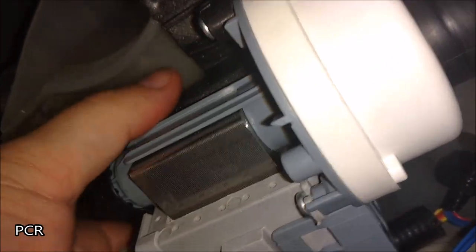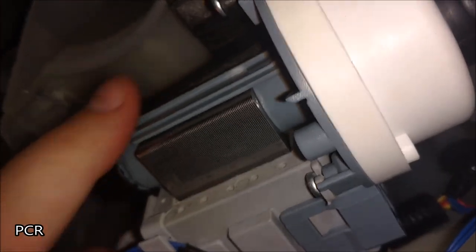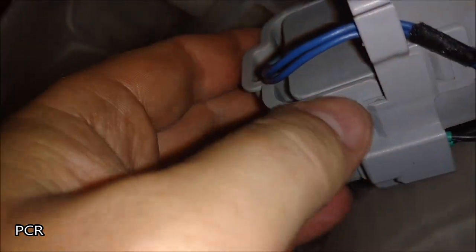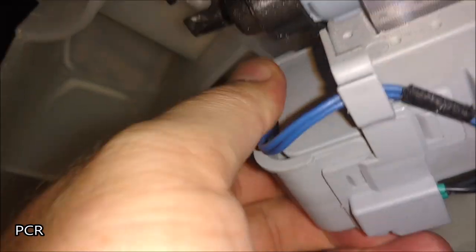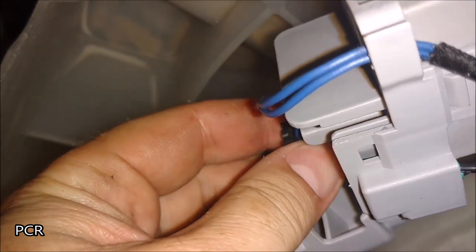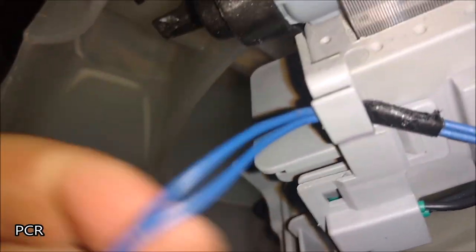We've got them out. What we're going to do is make sure we pull it and get the hoses, but there's still this little guy down here — and this can flip forward. It's tough to do with one hand — oh, I got it. It pulled straight out, actually a lot easier than I remember.